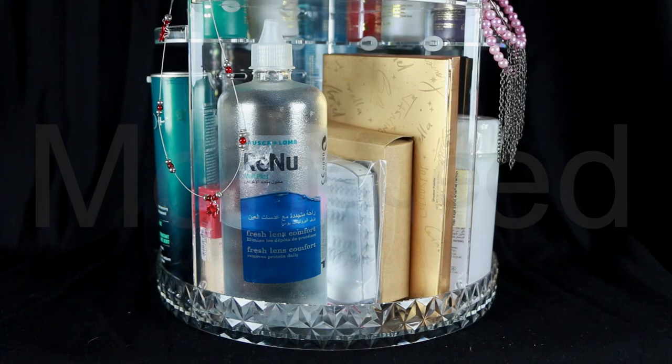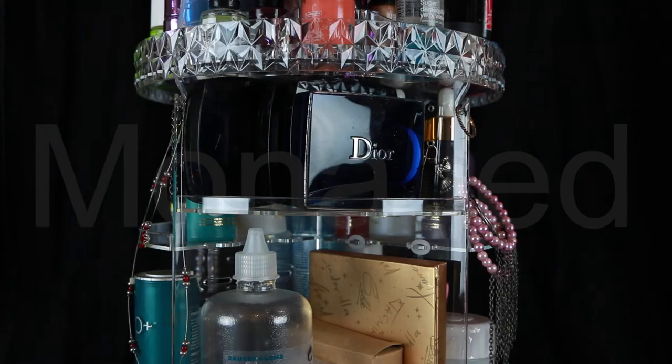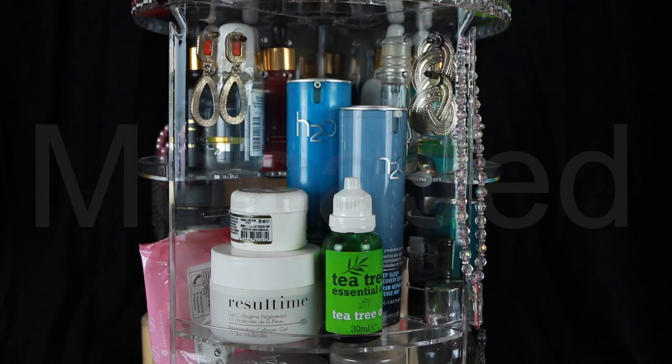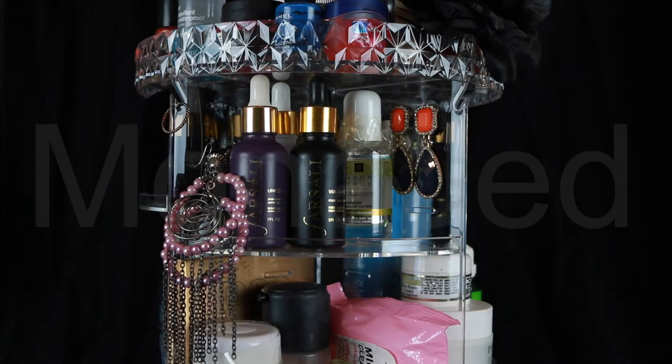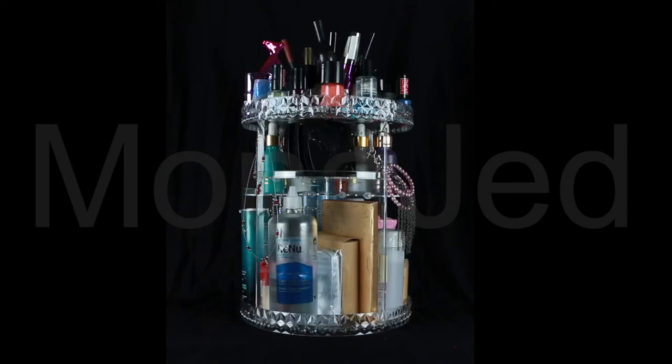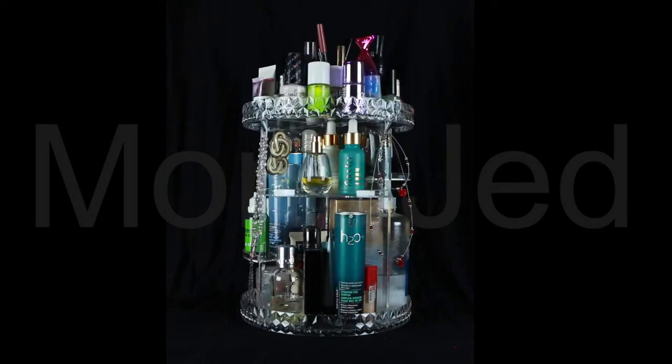It all fits! That's because even though it holds a ton, it also has a compact design so it won't take up your whole countertop. Because the perfect makeup organizer has a rotating mechanism, it's a great organizer in your cabinets or under the sink — you'll always be able to reach the stuff in the back too. Organizing makeup means you save precious time; instead of rummaging through drawers or bags, you can easily reach for what you want to use.